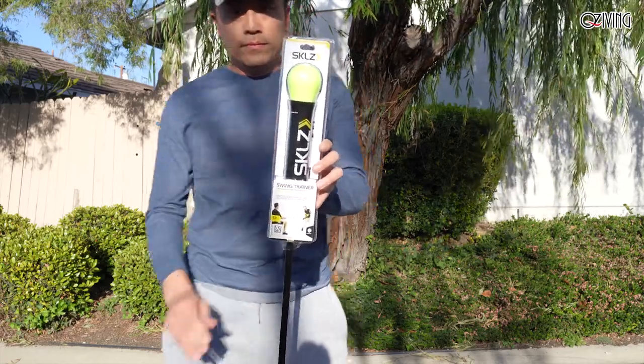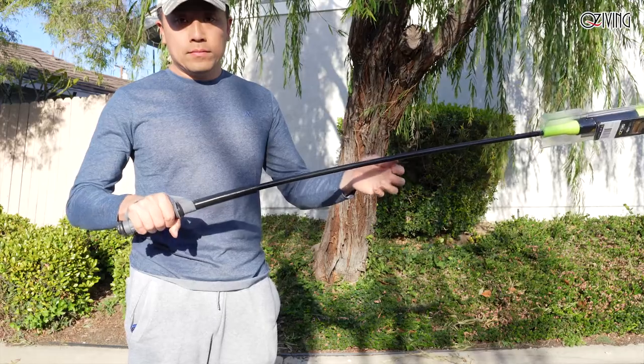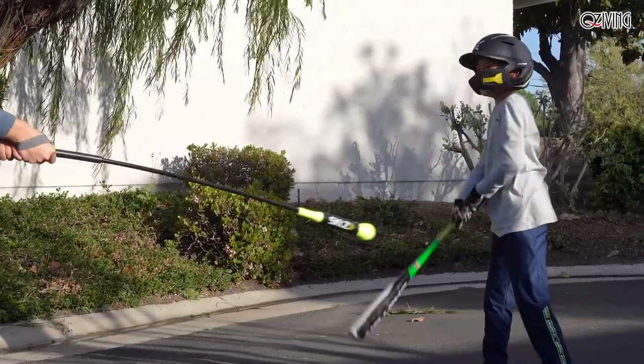The SKLZ Baseball Target Swing Trainer is the perfect one-on-one coaching tool to help players improve their ball contact. Featuring a comfort grip handle, the trainer allows coaches to firmly hold the swing trainer so players can hit with power.